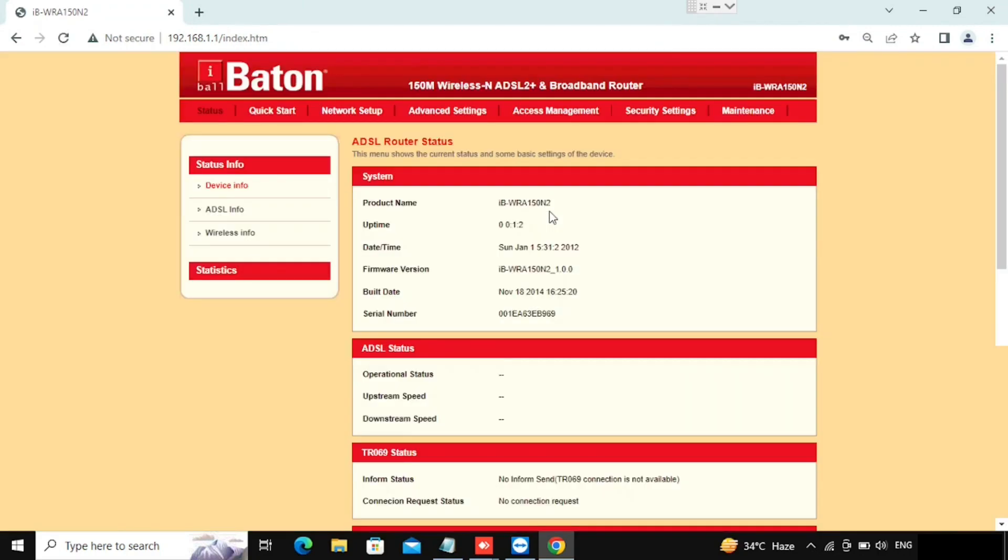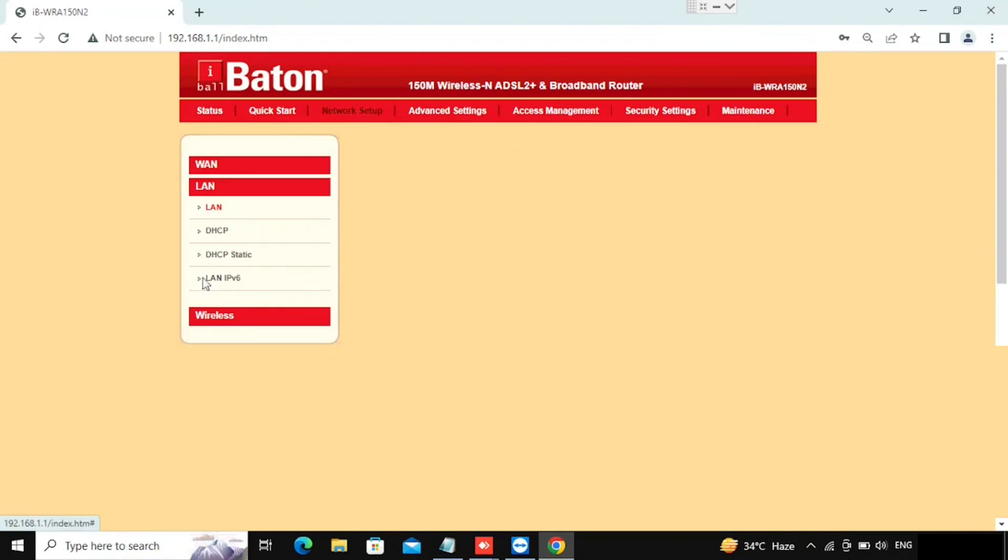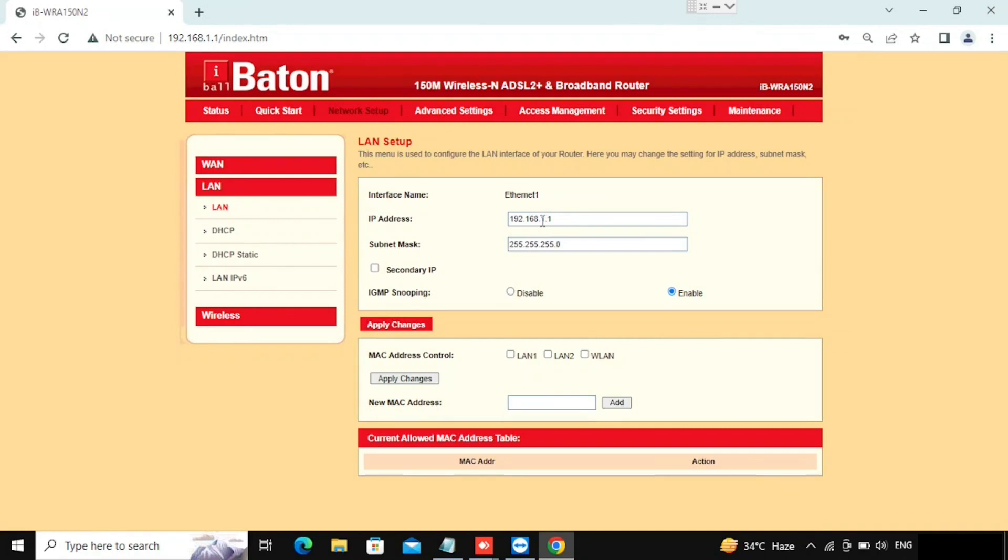First we are going to check how to change the LAN IP of the iBall Baton router. For that we need to go to Network Setup, then select LAN. In the LAN option we can see the LAN IP. Type the IP address you want to change — the default is 192.168.1.1, and here I am changing it to 192.168.20.1. If you want to add a secondary IP we can add it, or we can apply the settings.